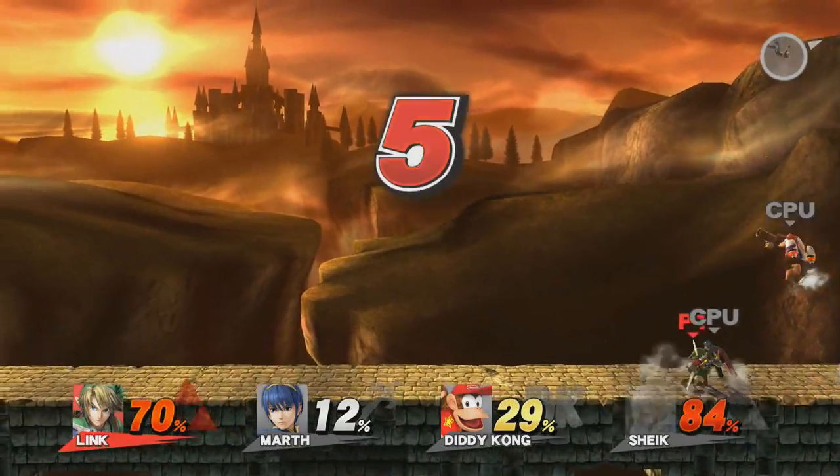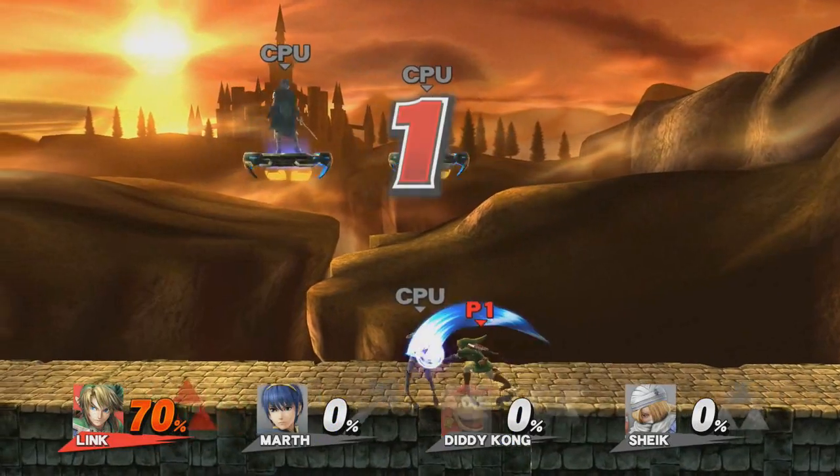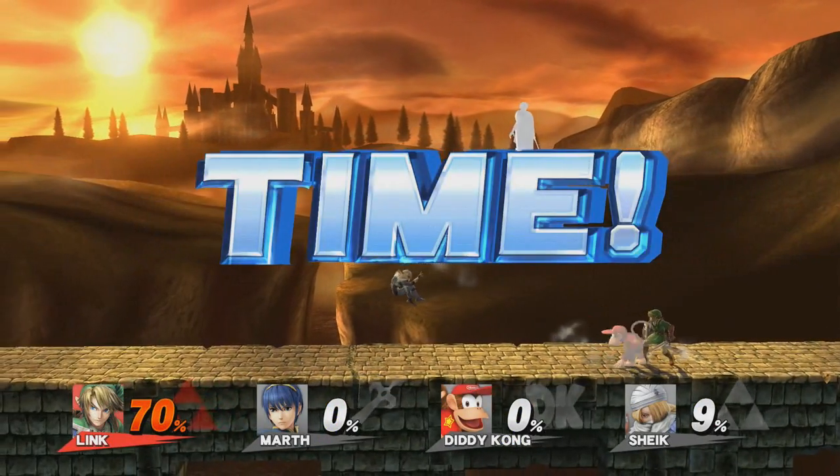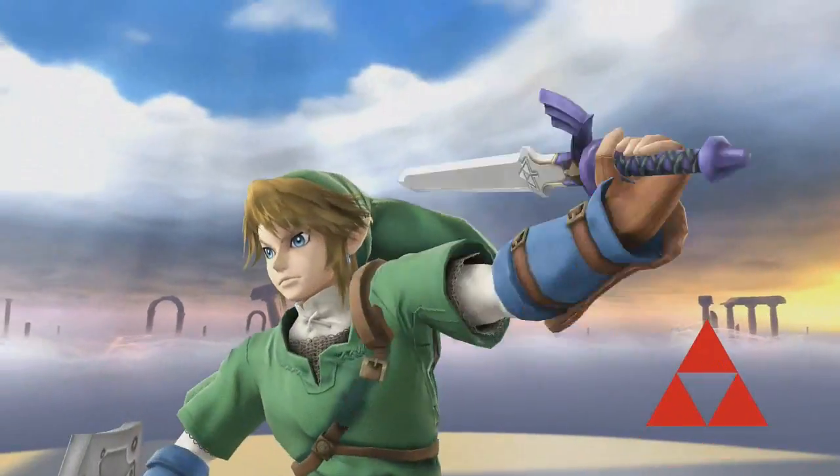In this video, I'll be telling you how to upload your Super Smash Brothers Wii U replays onto your YouTube channel. If you do find this video useful, make sure you hit that thumbs up button.